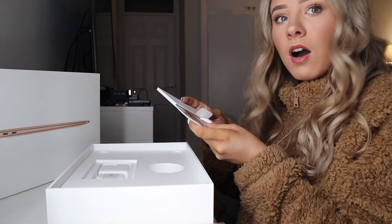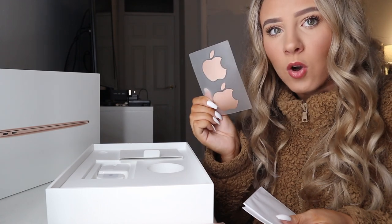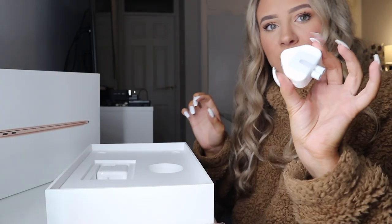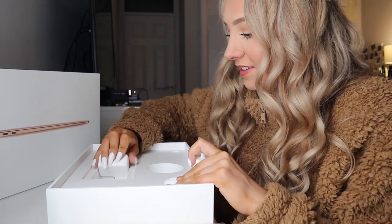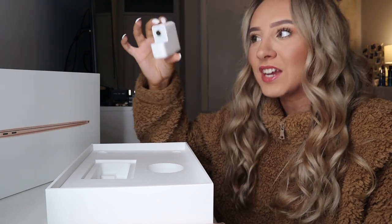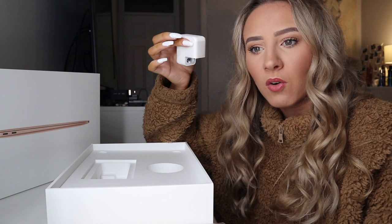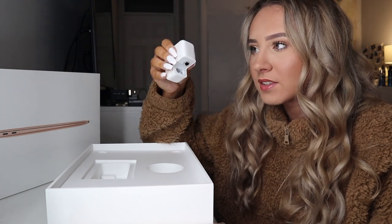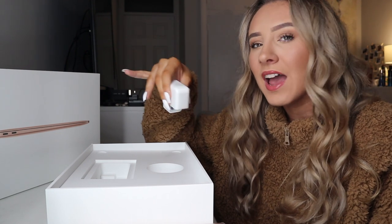Then there's the instruction booklet, which they've actually changed. And the stickers — the stickers are shiny gold! Then you get obviously just the plug, and something I've just noticed that's different: this is the cutest thing I've ever seen. It's got to be at least half the size of the other one. I'm really intrigued — is this just the size because it's an Air? That is adorable.